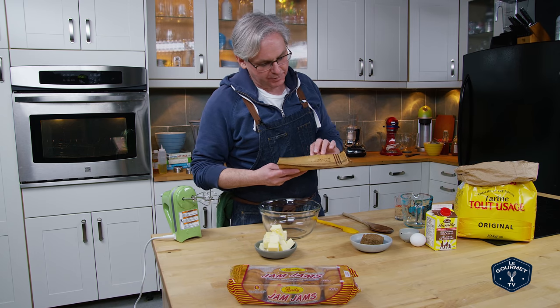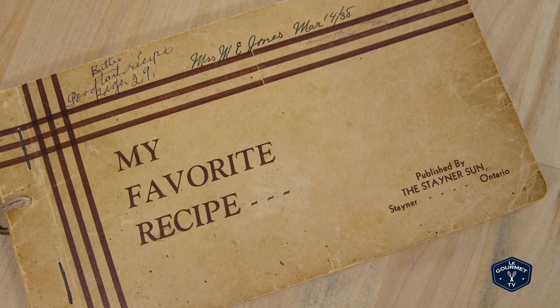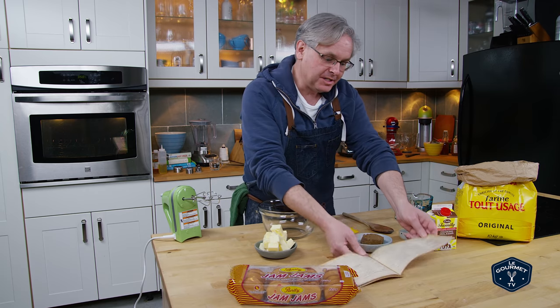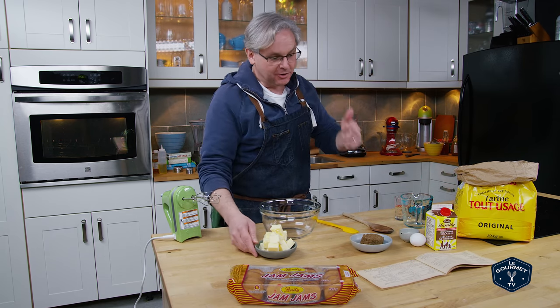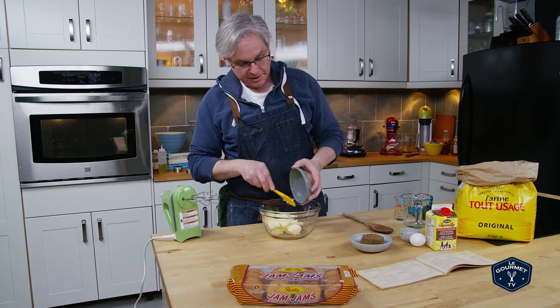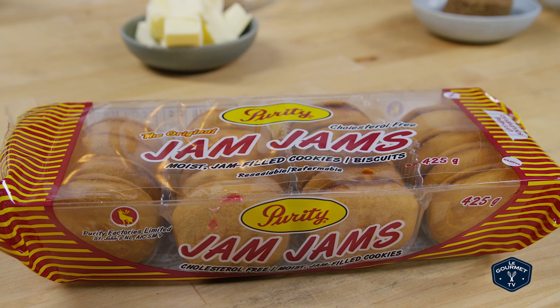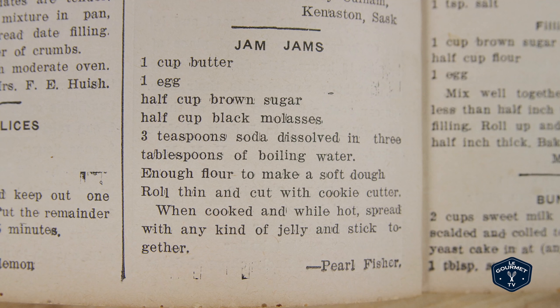Welcome friends, it is Sunday morning so we're going to do another one of our post-depression, pre-World War II recipes. Last week when we did the date sandwich recipe, an eagle-eyed viewer noticed on the same page was a recipe for jam jams. Now jam jams are a Newfoundland favorite, so I went out and got a package of jam jams made in Newfoundland, and we're going to see if this recipe is close in taste or not.